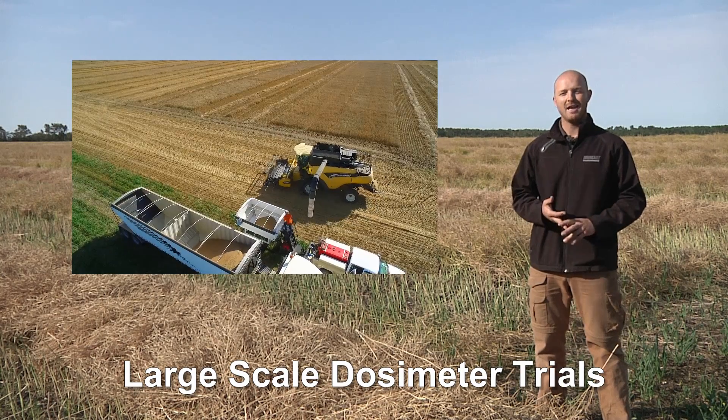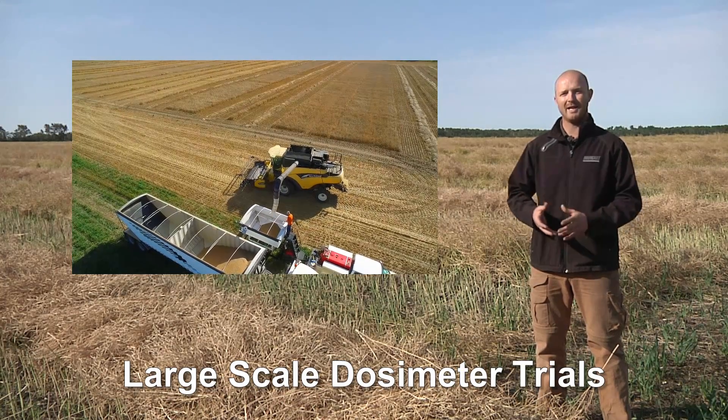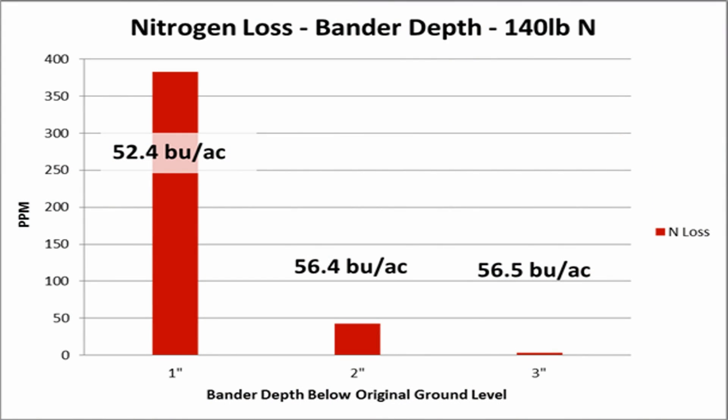It will be very interesting to see how this loss equates into different yields. Looking at the results from our large-scale dosimeter trials across the different depths, at the 1-inch depth we see the highest amount of loss. At the 2-inch depth there is considerably less loss, and at the 3-inch depth losses were virtually zero.